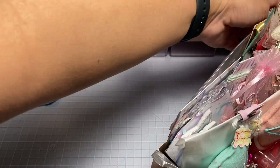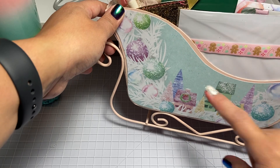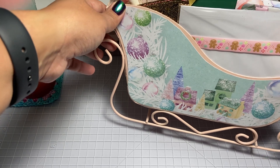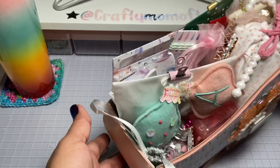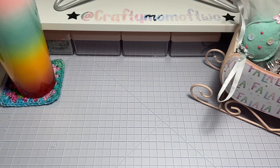I wanted to show you guys the backside. Isn't that cute how she used the scenery sheets from the paper pads? I never know how to use them, but this is a really good idea because they just stay in the paper pad otherwise. So let's go ahead and pull out from there.